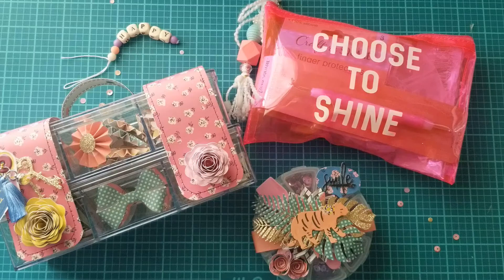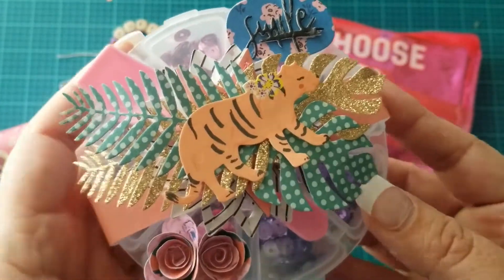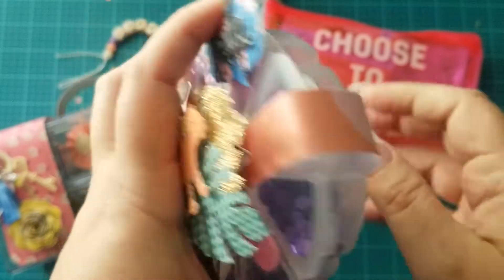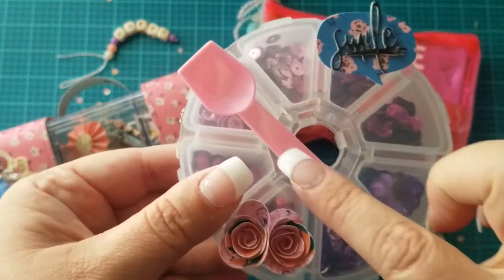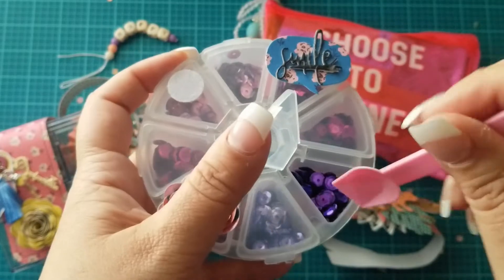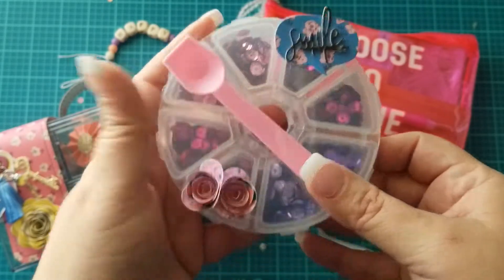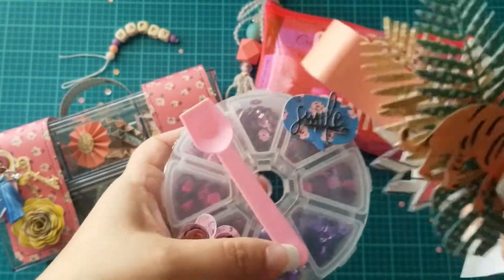I wanted to share what I'm including in her box. I showed you this in a previous video — it's just a dollar store container that I added some sequins to and added a belly band too. I went ahead and added this spoon under the belly band with a little velcro dot, so the recipient can use it to make sequin mixes and then stick the spoon back onto the container and the belly band back on.